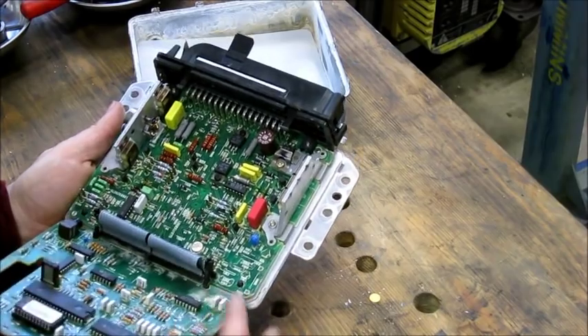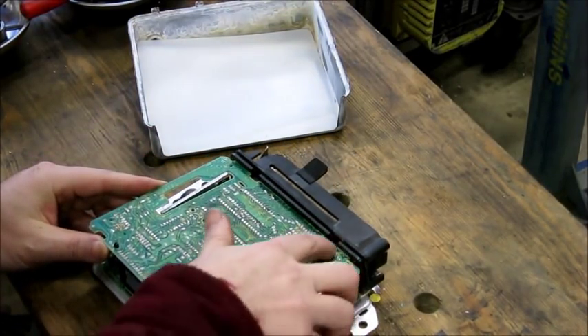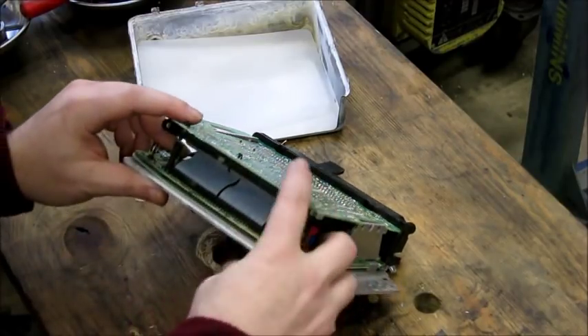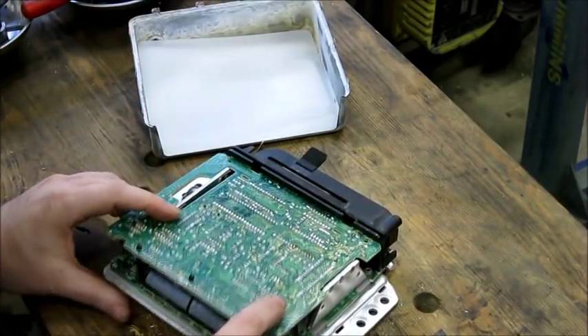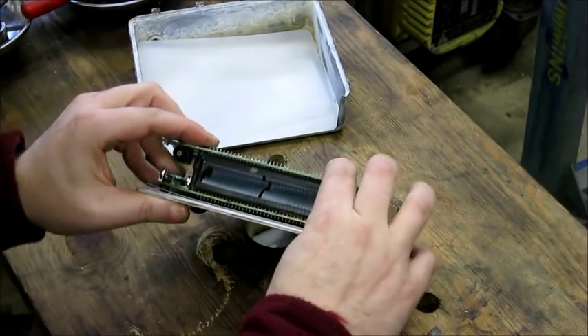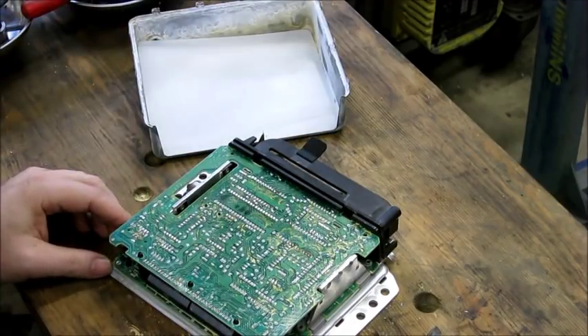When you're ready to put it back together, it's just the reverse. You're going to line up the tip of the board to go into the slot, push it together, line up the standoffs, and squeeze so it snaps together. Then you put the cover back on and you're good to go.